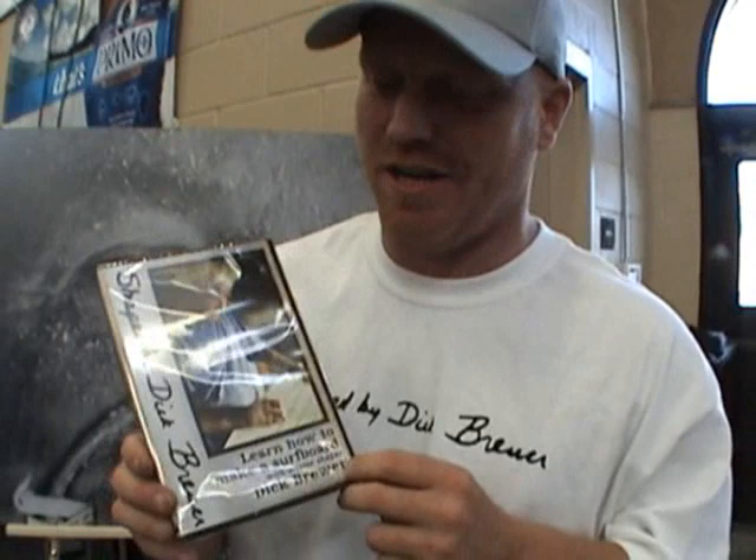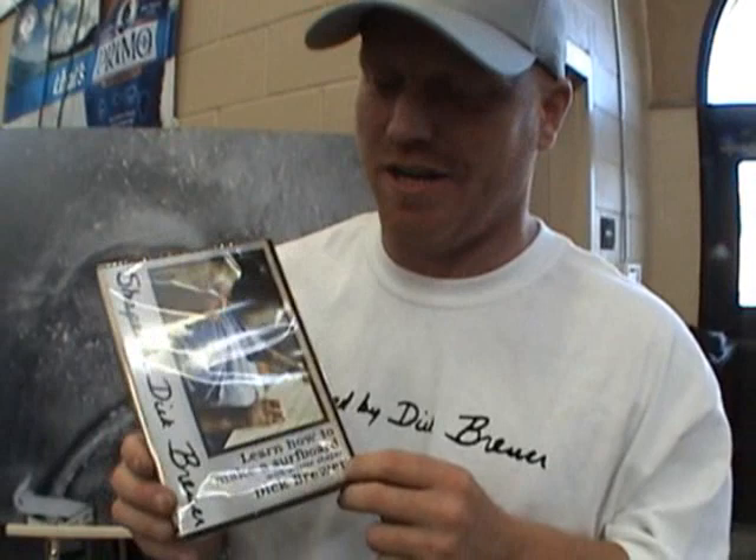My name is Jamie Donaldson and I made this Shaped by Dick Brewer DVD with Lyle Carlson. We spent a couple of years with Dick shooting 15 or 20 different boards, watching him shape each one from start to finish — from choosing the blank, picking a template, cutting out the outline, sure-forming it, doing the rails, picking out a bottom, whether you want a dome deck or a flat deck. And the rails — that's really what he's known for, the Brewer rails.